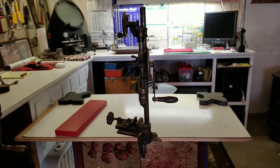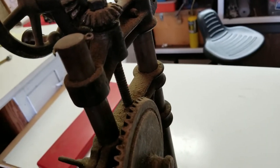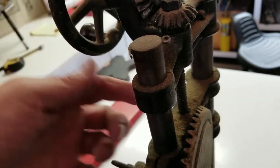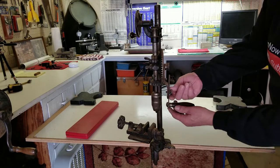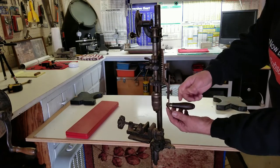There's acme thread in there. You can also adjust the length of the handle.